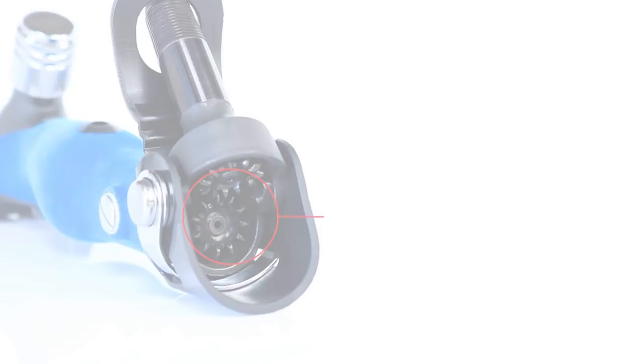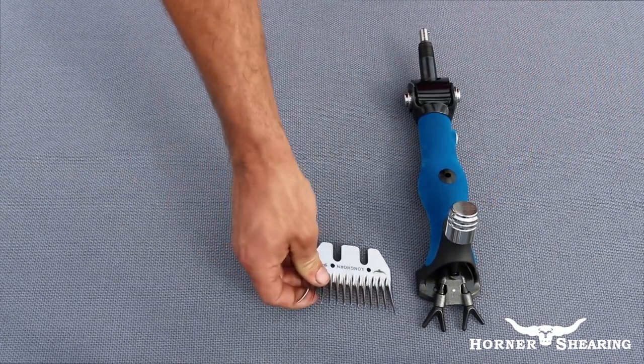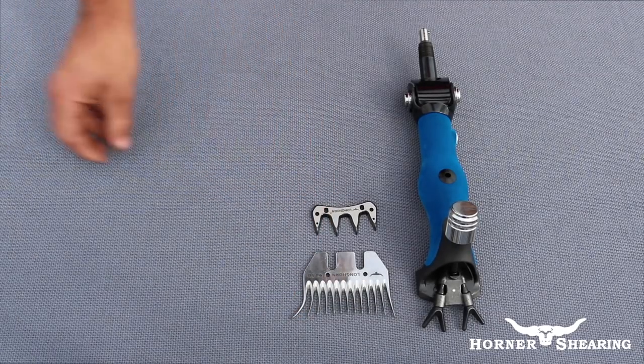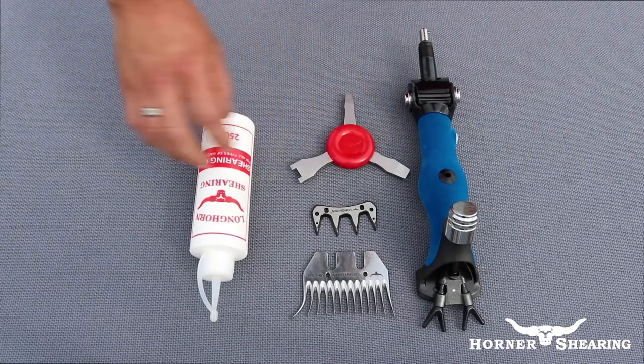To follow this tutorial you will need a handpiece, a comb, a cutter, shearing oil, a three-point screwdriver, and a ferrule.